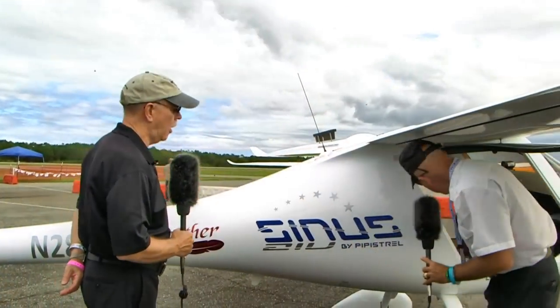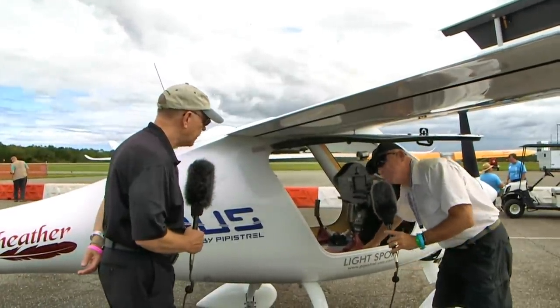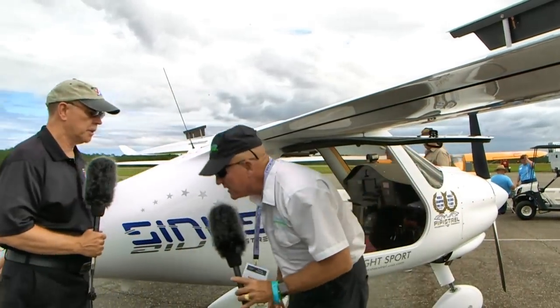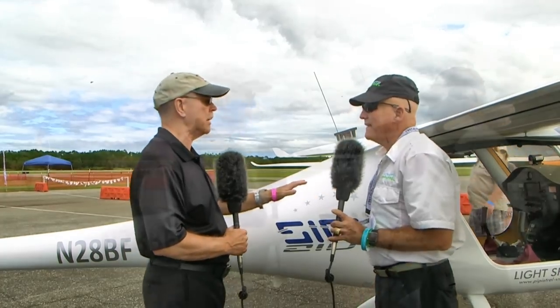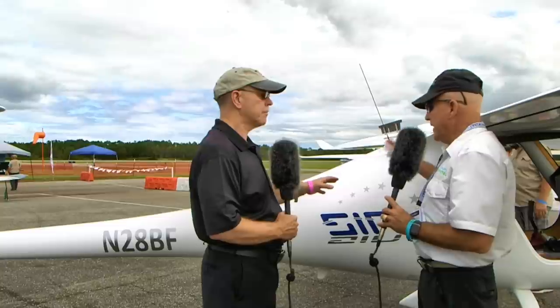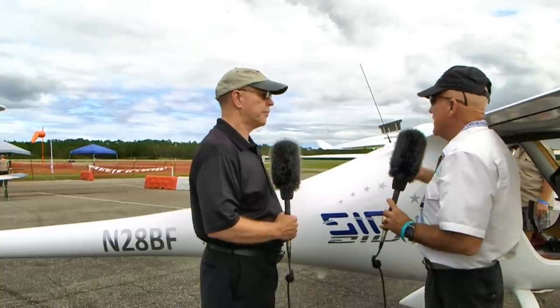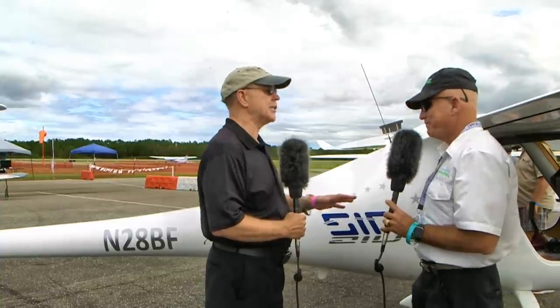We use Kevlar in the cockpit — everything is gray inside the cockpit here, and that's all Kevlar. It really does protect the cockpit, much like bulletproof vests — it's for occupant safety. The empty weight ranges from under 700 pounds. Most of the ones we do here in the States with a parachute and everything else end up in that 750 to 770 range, which is still pretty light in the LSA class.